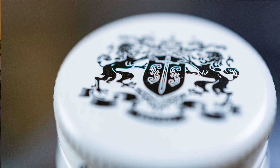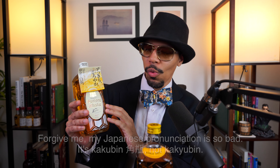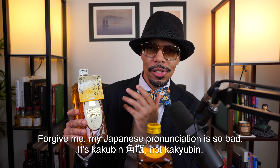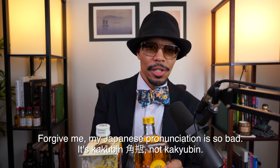Welcome to Gentlemen's Club Whiskey. I'm your host Mr. Mark Antimattay, the Pontiff of Japanese Whiskey and your Tokyo Godfather. Today's review is going to be about the Suntory Concubine White Label, also known as the Suntory Concubine Clear and Smooth.